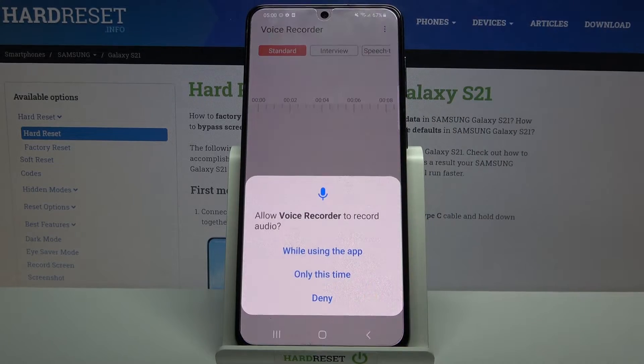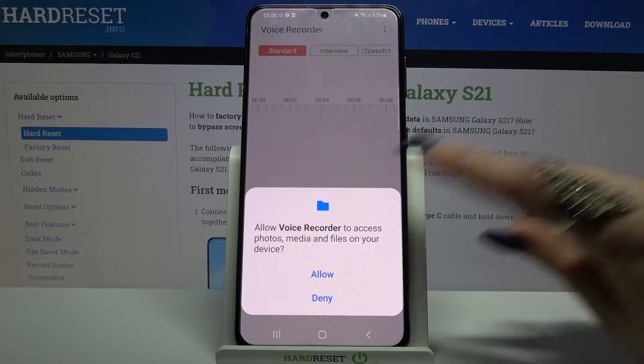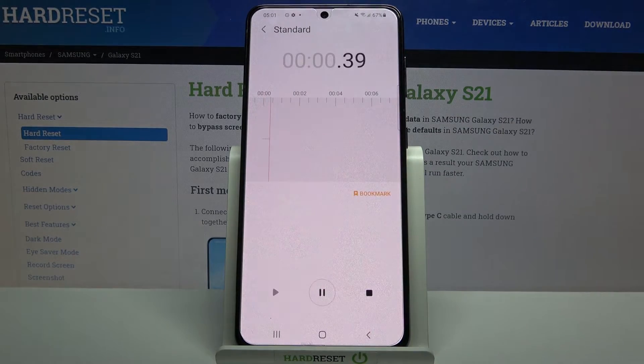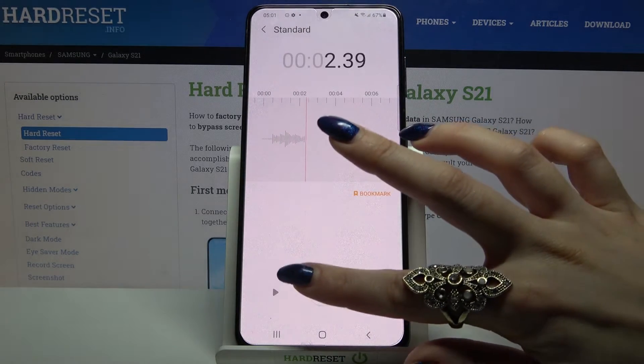Now open it, click 'While using the app' and tap on Allow. To start your recording, click the red button. You can pause it by clicking on the same button.